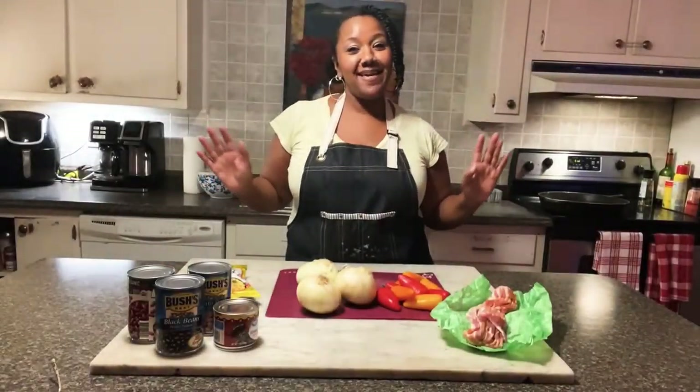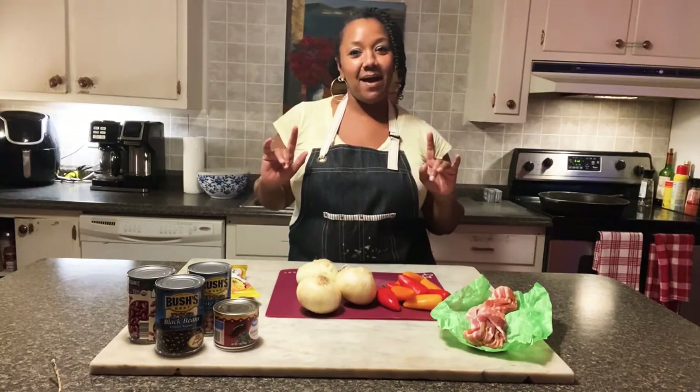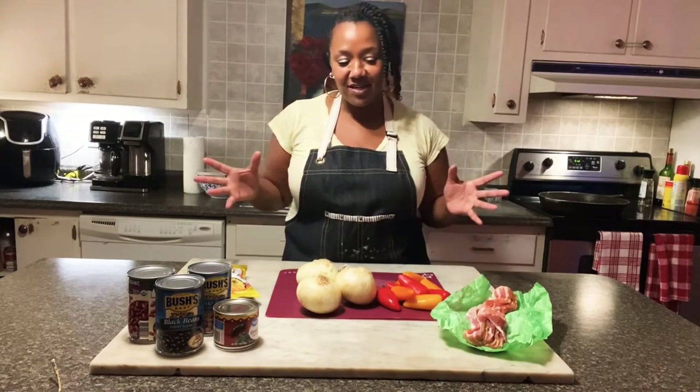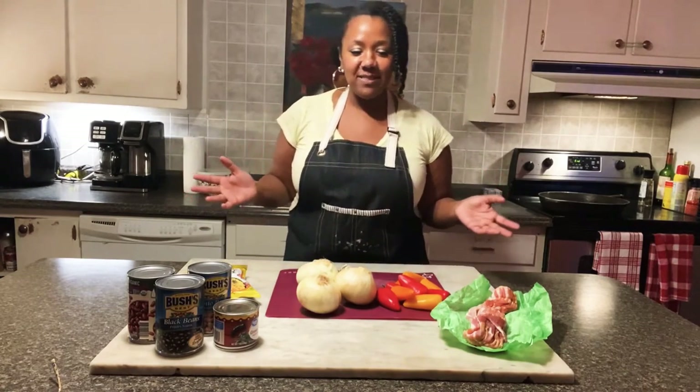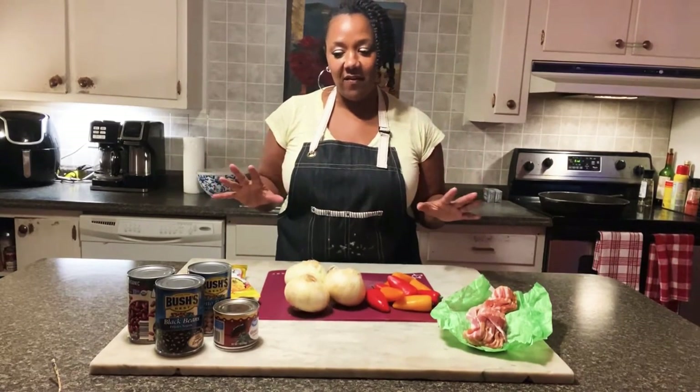Hello everyone, I am Becky and welcome to my kitchen. Today I'm going to make my yellow rice. It's Spanish rice and it's how I always make it. It's really good and it's easy to make, but very, very flavorful.